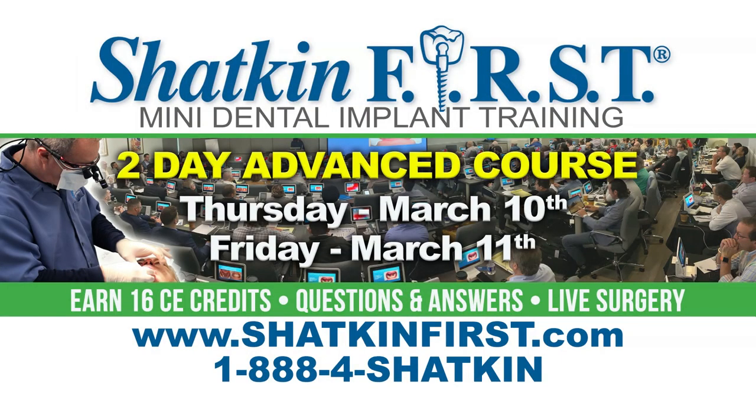Good morning, I'm Fitz and I want to talk to everyone about our upcoming courses. Our next course here in Buffalo is an advanced course on March 10th, 11th, and 12th. On the 10th and 11th, we're going to have lecturers from the International Academy of Mini Dental Implants doing some lecturing. We're also going to have Dr. Shacken doing live surgery, and in our advanced courses he likes to do more complex cases. So if you'd like to see live surgery with Dr. Shacken in his element, please come out to Buffalo in March to our advanced course.